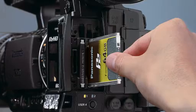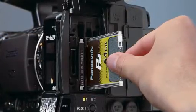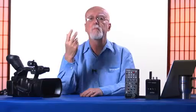At the back of the camera you will find two P2 card slots. This means that you have very long record times because when the first card fills up it automatically goes to the second card. And the cards are hot swappable. You can pull out the first card when you're recording on the second card and insert another card for even longer recording times.